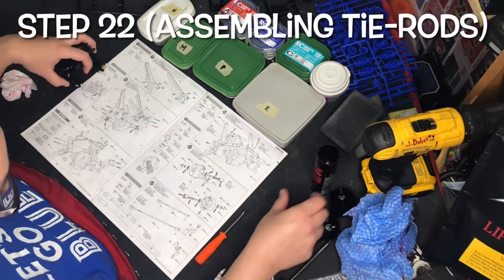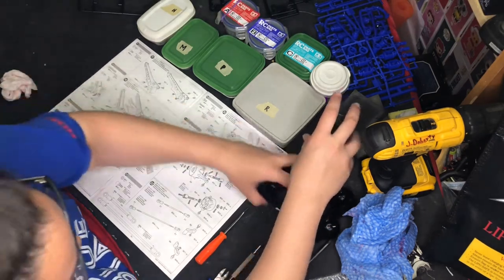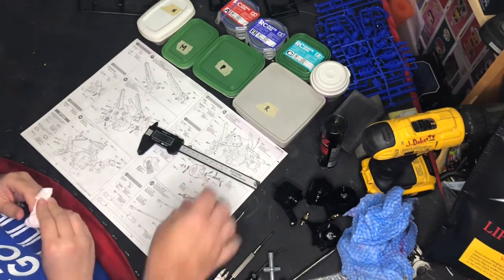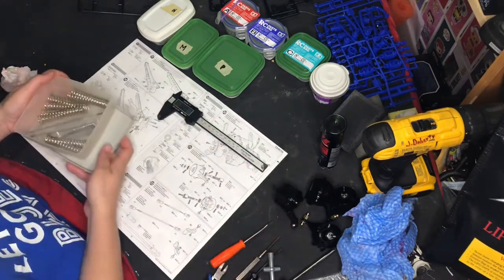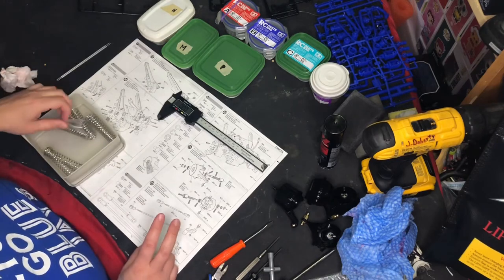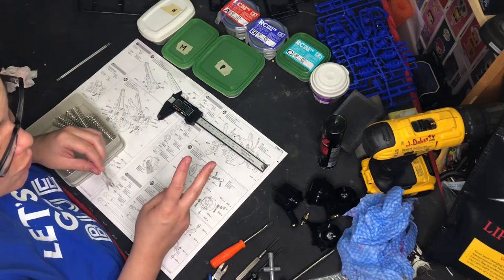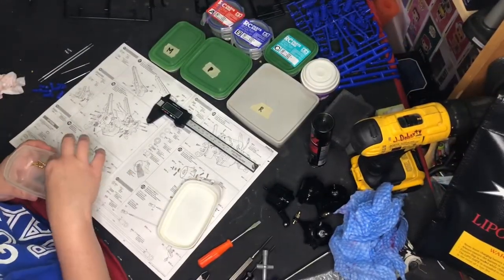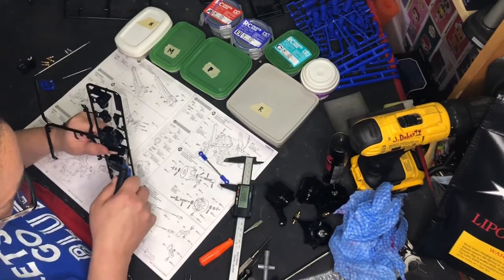Step 22 — assembling the tie rods. We're going to need some measurements here. Bag R. It should be two of each — that's how my toddler says two. These are ball connectors — H3s. Those are exciting. Brass pieces.